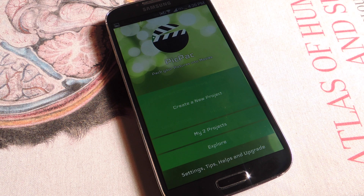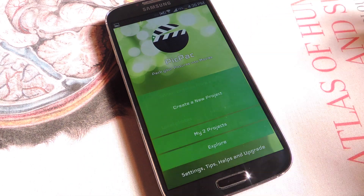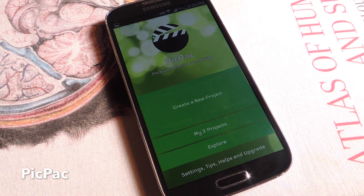So today you're not going to be taking that many pictures, but I'm going to show you how to make your own, which is still pretty cool and takes a little bit of time. The free application is called PicPac, available on Google Play.